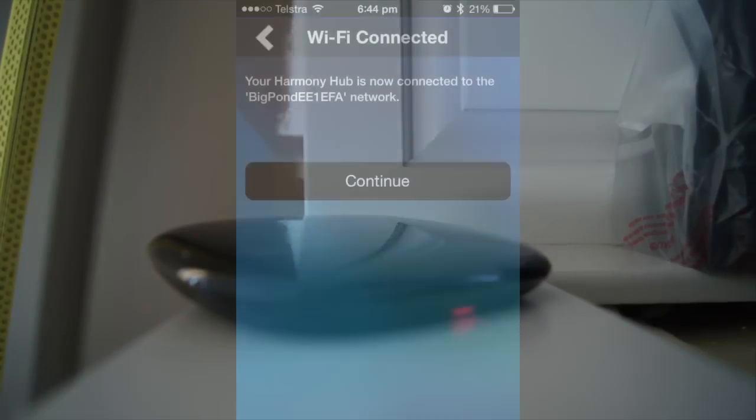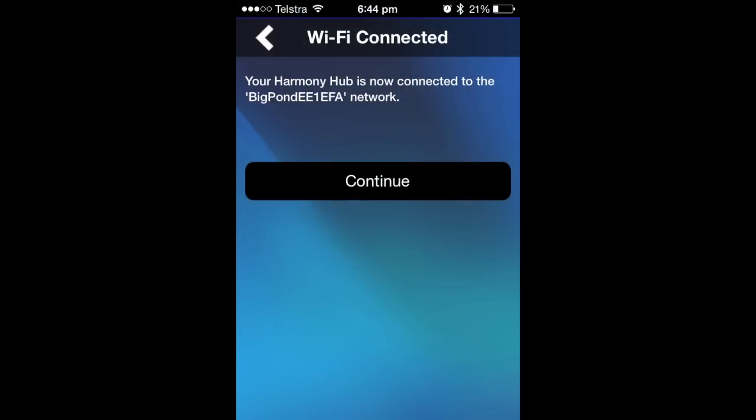Here's the Harmony base station now powered up. It's flashing red because it's waiting to be networked, and that's where you jump to your smartphone to configure it. It took me a few goes, but I eventually got it connected onto the network — and there it is: green light, good to go.